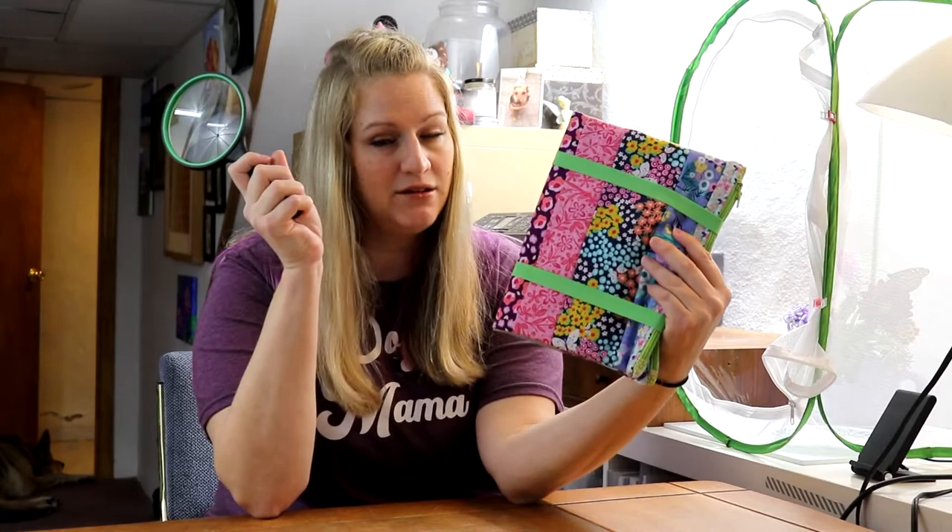Hey guys, welcome back to my channel! Today I'm going to be showing you how to make a magnifying glass case. The chances of you needing this are slim to none, I know — you're probably like, what on earth will I need a magnifying glass for? Well, earlier this summer I started raising monarchs and to say I'm obsessed is a little bit of an understatement. I actually have one right here.